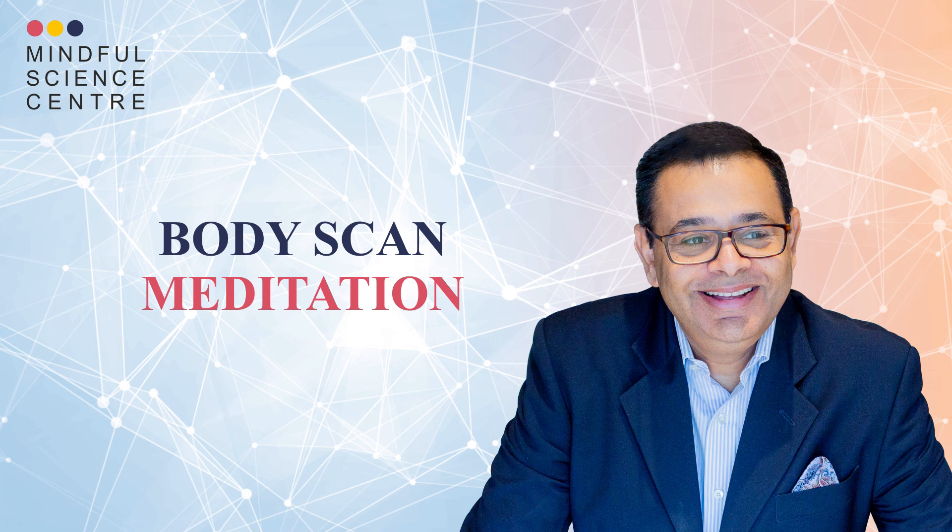Body scan meditation has many mental and physical benefits, including reducing stress, increasing focus, and improving sleep. Practicing body scan meditation was associated with greater levels of mindfulness — like observing thoughts and feelings while not reacting to stress — and increased psychological well-being. Stay tuned with us for many such practices and meditations. Namaste.